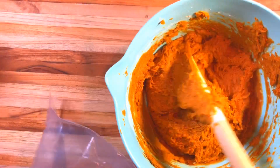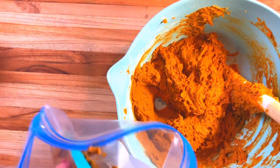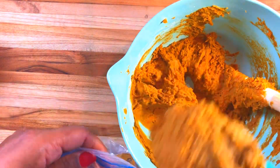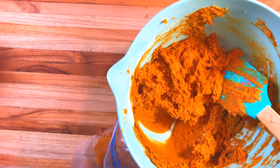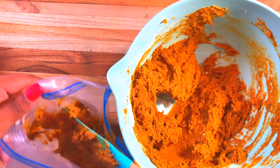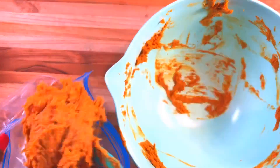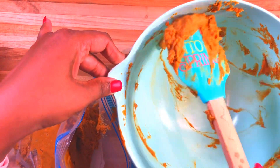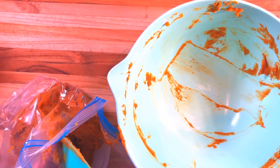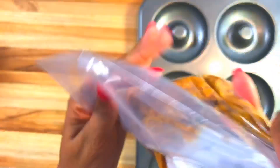It's going to be some donuts! All you need now is a Ziploc bag - put all of your filling inside. I really like to use these rubber spatulas because they take everything out completely clean. That is so awesome.